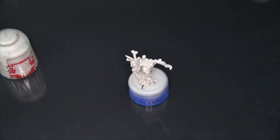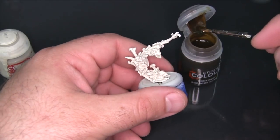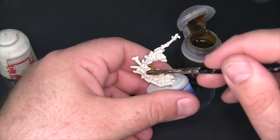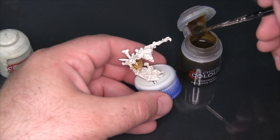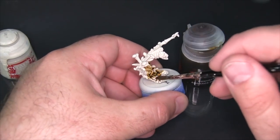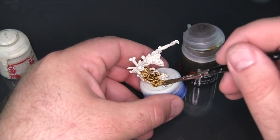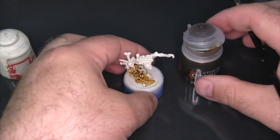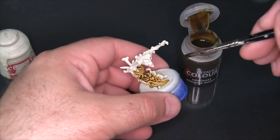This model is a bone construct from Barnabas Lord of Blood from Privateer Press's Hordes. Comparing this to the Skeleton Horde contrast I've already done — one of these constructs — this is looking a little more yellow. It's definitely got a bit of a richer, sandy feel to it. I wouldn't necessarily want to use it on bones like this.